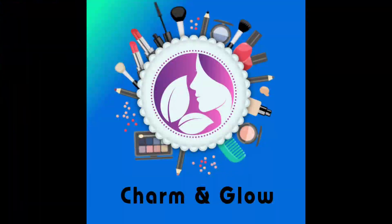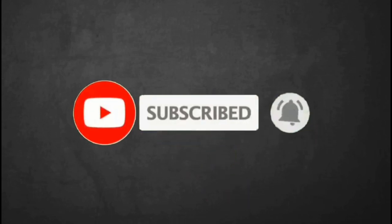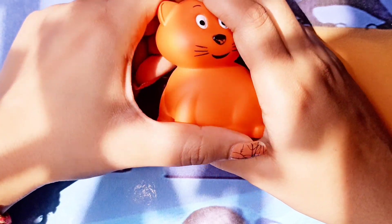Hello everyone, welcome to my channel Charm and Glow. Please subscribe to my channel and don't forget to press the bell icon. So today's video is all about a product review.